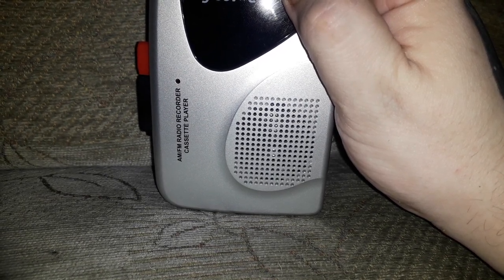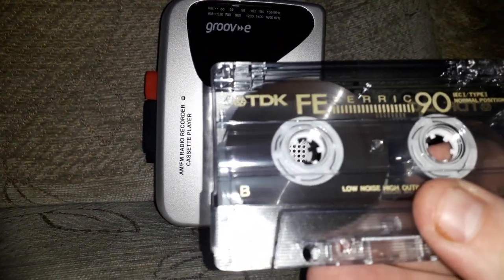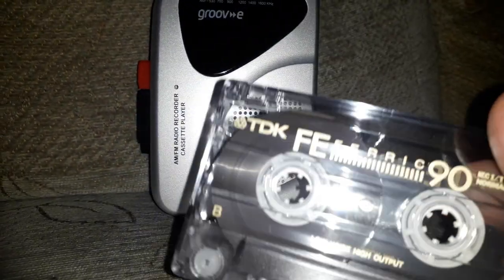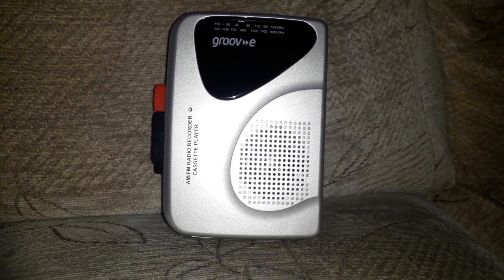That sounds like someone reading a story or something. So it's got a radio on it. You can record from the radio on this to a cassette tape, such as one of these — this is a standard TDK FE ferric 90. I unboxed this new old stock this morning, and I've got to say, once you get the radio tuned in properly and start recording off the radio, it does sound not too bad.